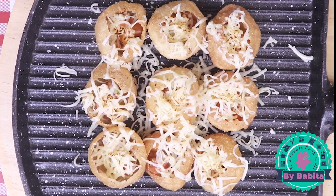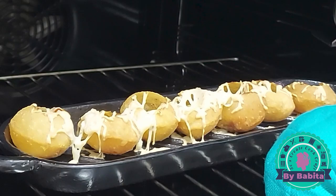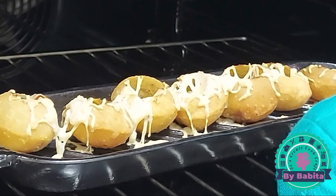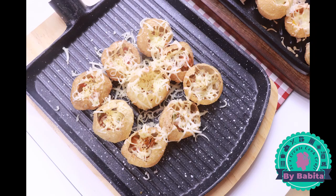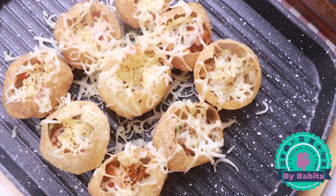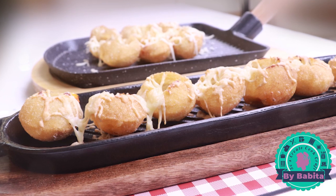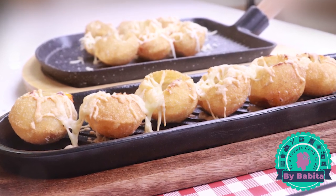Now it is done — and meanwhile the oven-baked ones are also ready. The cheese has melted very nicely. I'm going to take them out to the table. I hope you have enjoyed watching this lip-smacking recipe. Give it a try and write in the comment section below how it turned out. Happy cooking!